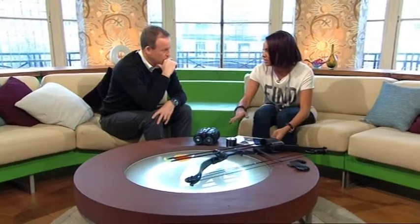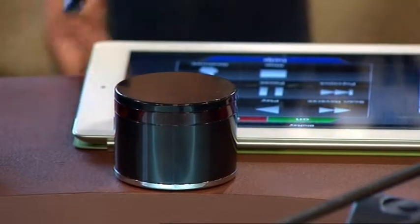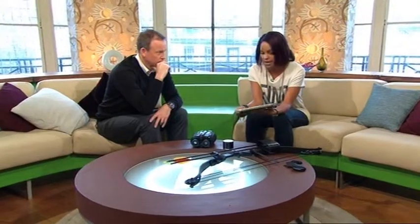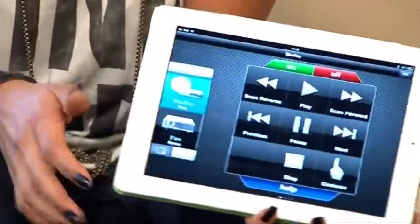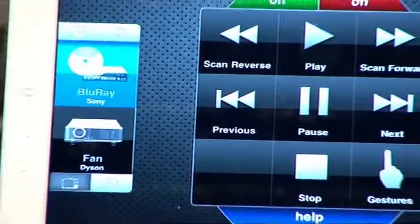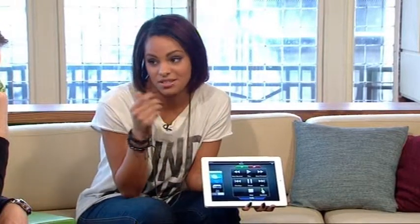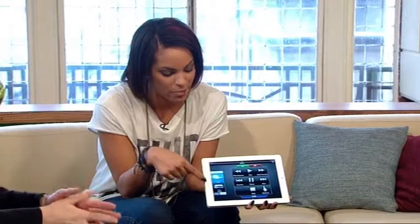First up, we've got the Gear 4 Unity Remote. This is a clever, discreet device designed to turn your iOS device — be it iPod Touch, iPad, or iPhone — into a universal remote. It works with a dedicated application that's free. Once you download it, you pair the devices via Bluetooth, and you're presented with a selection of gadgets. The app has hundreds of device codes for different devices. Once you've found the model that matches your TV or Blu-ray player, you pair them up and you're presented with a remote interface to control your devices. We've paired it up with a Blu-ray player and a fan, so we're going to give that a go.